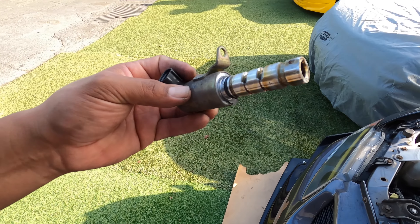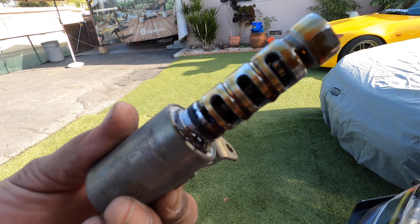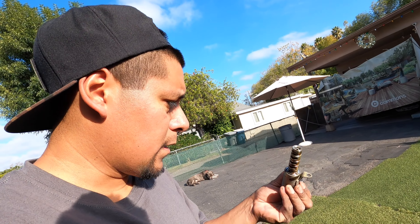That was actually not difficult at all — you just had to wiggle it out and eventually it came out. Who knows, maybe this thing gave out or maybe it's just stuck. I'm going to take it to one of the shops I go to, hopefully the guys there can test it for me really quick and find out if it's actually broken. If not, I'll just clean it up and put it back in the car.